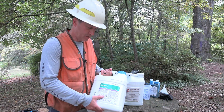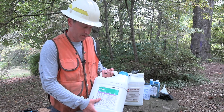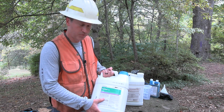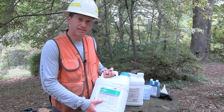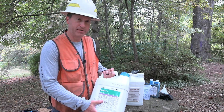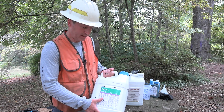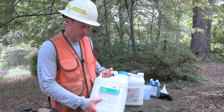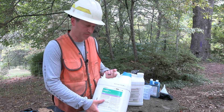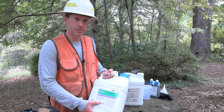Garlon 3A has the active ingredient triclopyr — and notice it's 3A, not 4. 3A means it's the amine solution, which is a salt formulation, and it tends to stay put, which is good. It works really well for stem injection and cut stump. Garlon 3A, or even Element 3A — which is a similar product, just a different brand, same active ingredient triclopyr — we generally recommend a 50% solution mixed in a spray bottle with water.